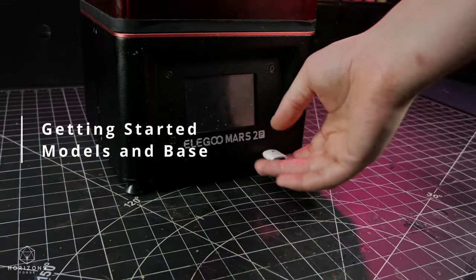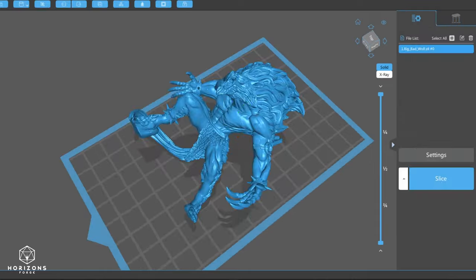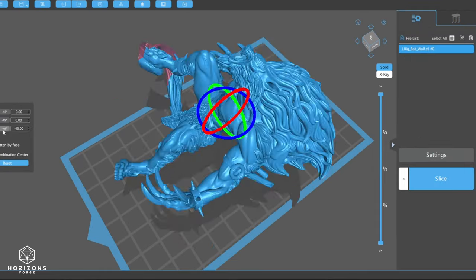I'm still learning how to 3D sculpt, so right now there is no chance that I will be able to recreate these characters, so I hopped online to find some appropriate model designs.